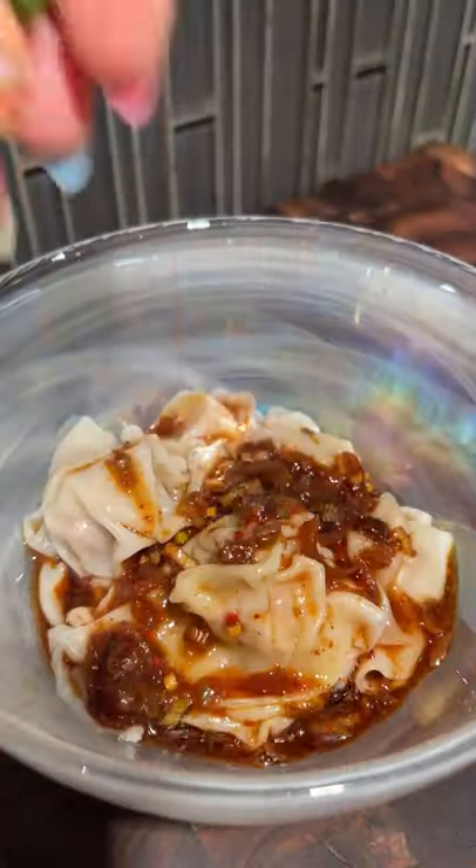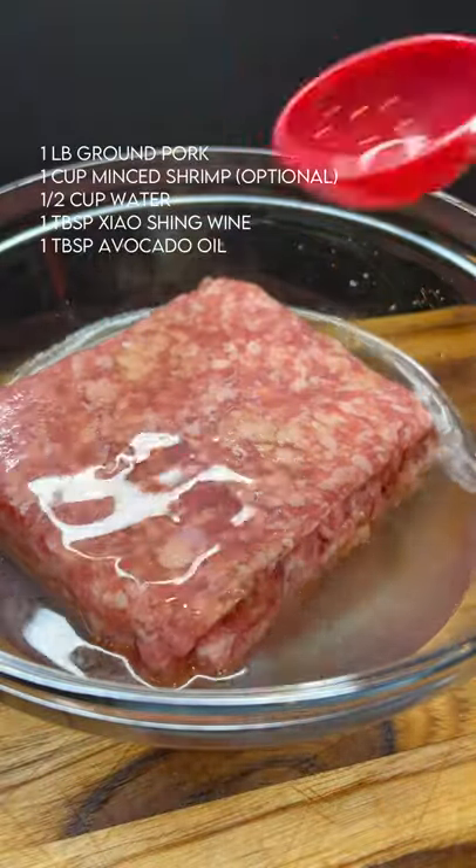Trust me, you're going to want to try these hot and juicy wontons. It's best to make a big batch and pop some in the freezer for later, so grab some family and friends and let's get started.